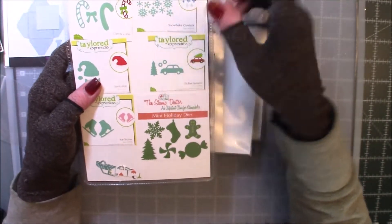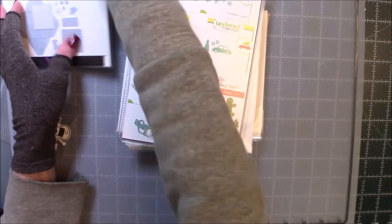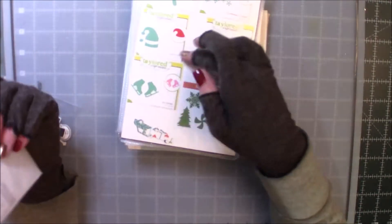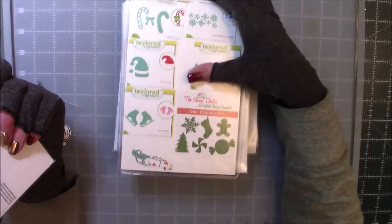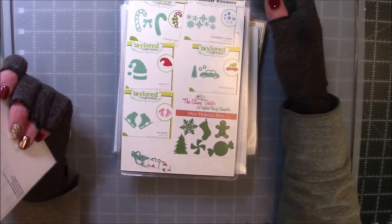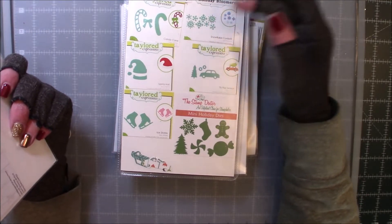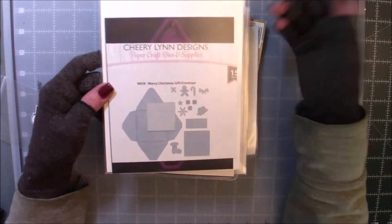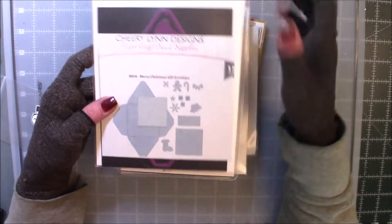I used the Snowflakes out of here, and also the Snowflakes from Tailored Expressions — it's the Snowflake Confetti. And then this is the Cherry Lynn Designs Merry Christmas Gift Envelope. And I used a little snowflake.